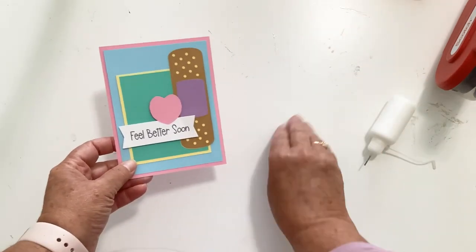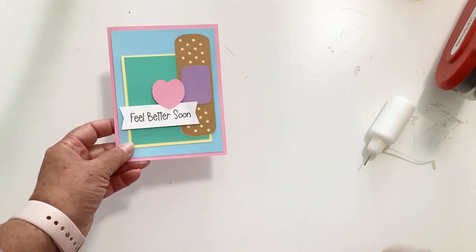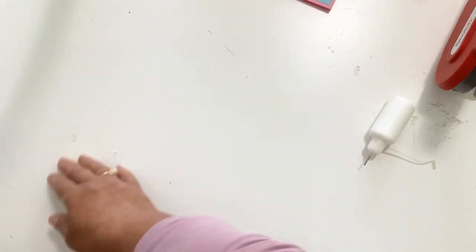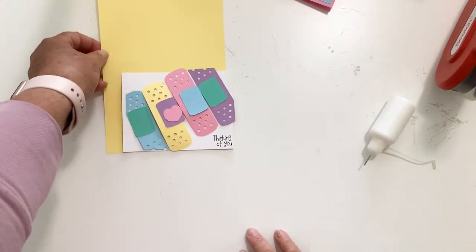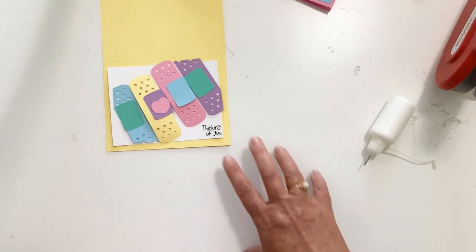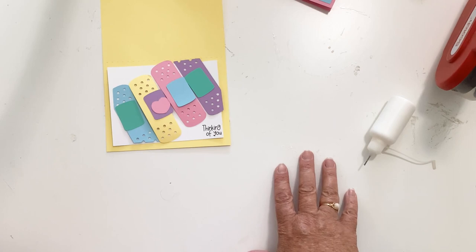All of these are quick and easy — a great way to make a whole bunch of them and have them on hand, because you never know when you're going to need them. The last one is our Thinking of You card, and it has four band-aids on it. This is probably the trickiest one to put together, but it's not difficult at all.